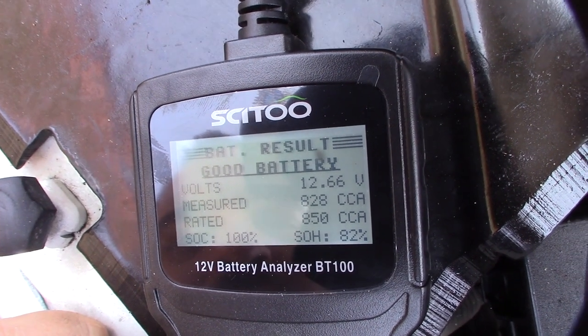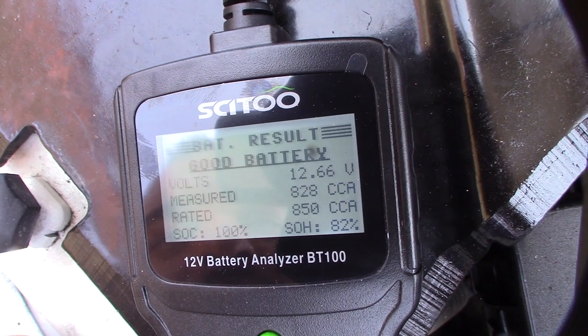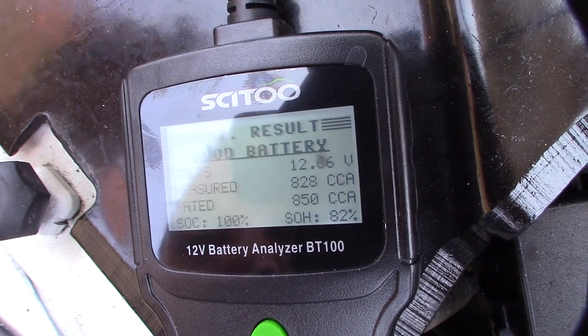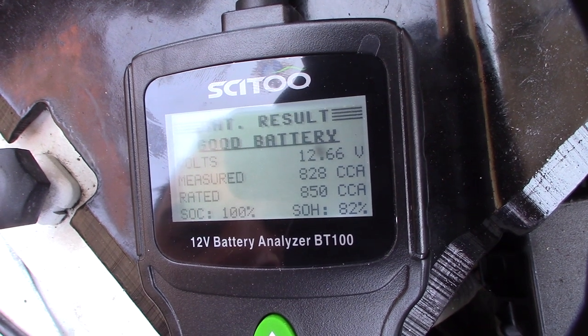It says it's a good battery. Out of the 850 cold cranking amps this thing is rated at, it pulled 828. These batteries are probably about two and a half years old, so that's solid — I've now verified that these batteries are good.